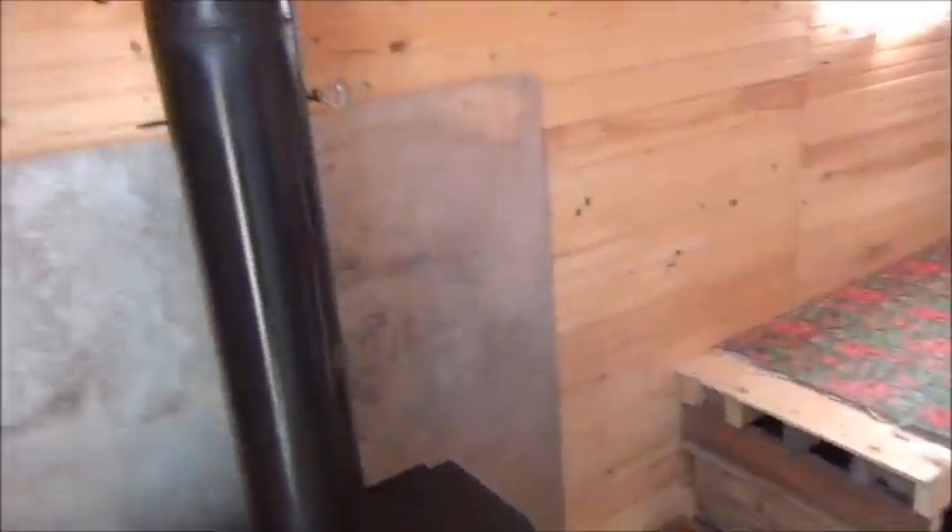Two doors — works nicely in the winter. Another thing is the screen here behind the wood stove.